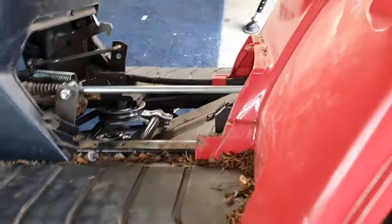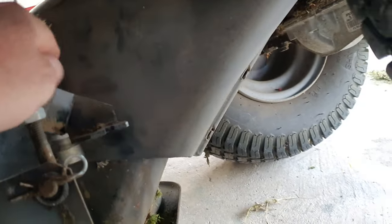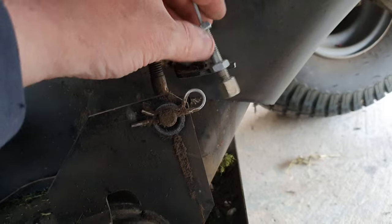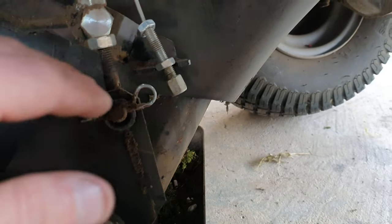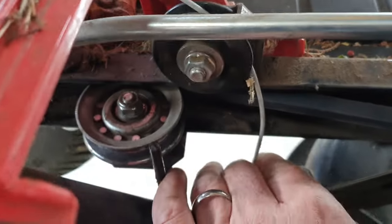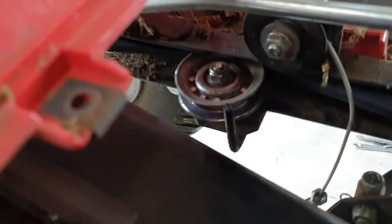Next, under the deck you have this component which controls the height of the deck. You need to remember where the bottom bolt is, undo this, drop the deck down, then push the deck back up to remove it — because as you can see the drive belt goes on the inside of that, and this has to sit on the inside of the drive belt, so that has to come out.